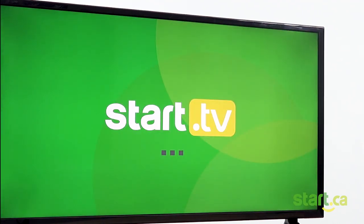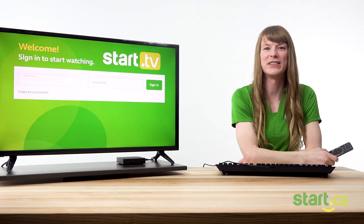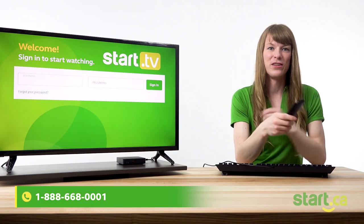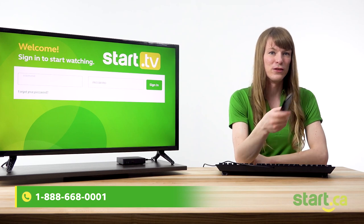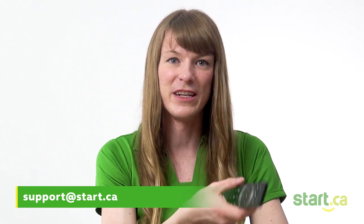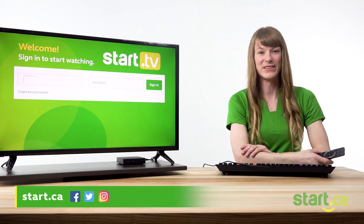You'll see a nice little boot-up screen and you'll be brought to the login screen. And that's it — that was the first time setup experience for Start TV. Now you're probably excited to start watching, so check out our next video covering activating your account and signing in. If you run into any trouble, please give us a call at 1-888-668-0001 or visit start.ca to send us an email. One of our friendly service desk agents will be happy to help 24 hours a day, seven days a week. You can also get help on our social media — visit our website for those links. Thanks for watching.